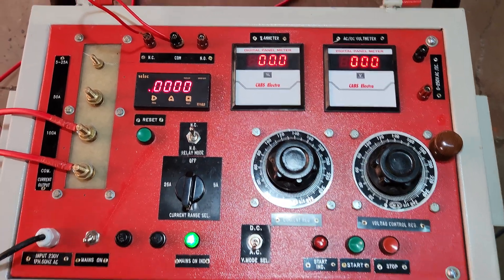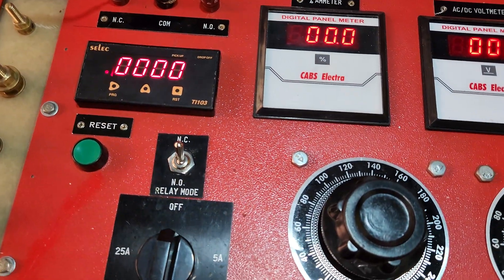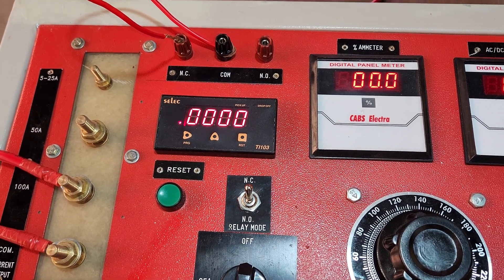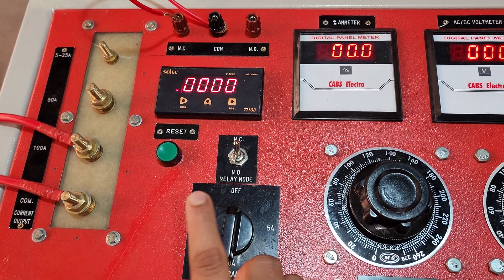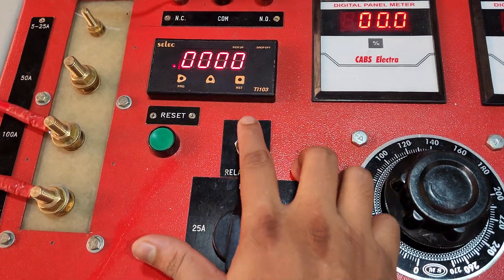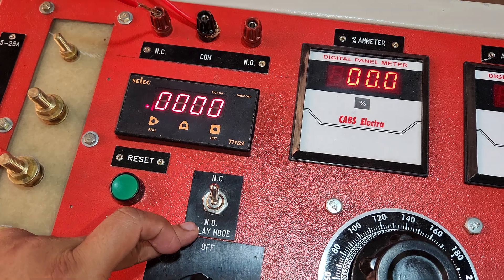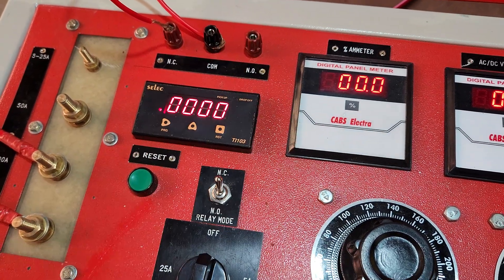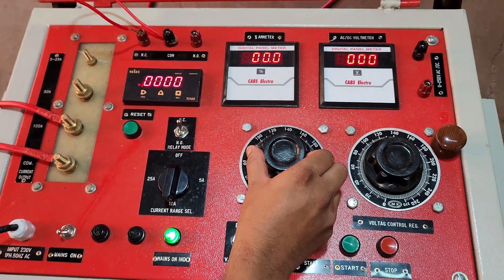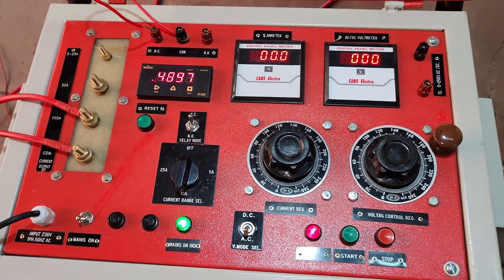Considering that the relay has NC terminals, we are shorting common with NC here. If we have started the testing and we have the NC terminals connected, we have to turn this switch into the NC position. For NO, we turn the switch to the NO position and attach the NO terminals. Before starting, we have to turn the regulator in the anticlockwise direction to the zero position, then we can start.